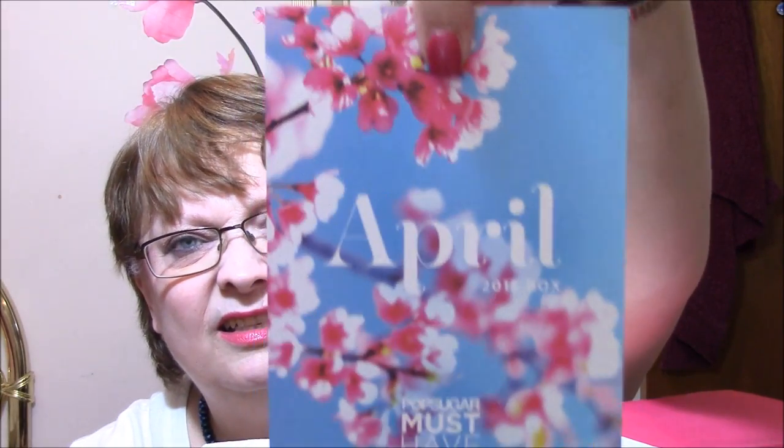So anyway, this is their April box. Pretty cherry blossoms — I love cherry blossoms — and it tells me what's in there. So I'm going to just set that down, and it says surprise, love and enjoy like always.